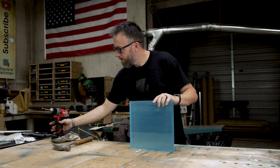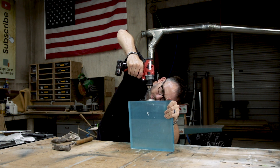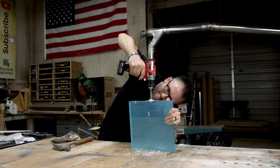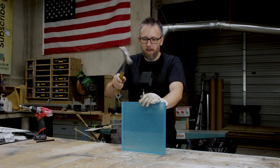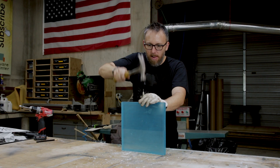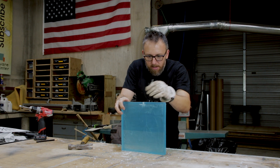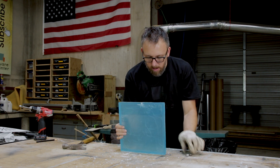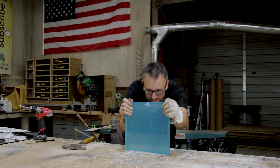All right, here we go. Getting nervous. Three, two, one. Shatter. It didn't shatter the whole thing. Crazy. It didn't shatter the whole thing — it like held it together.